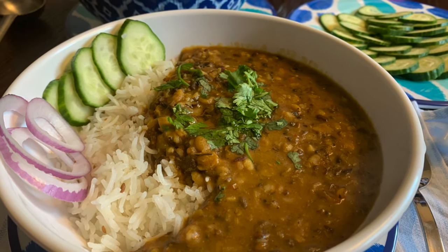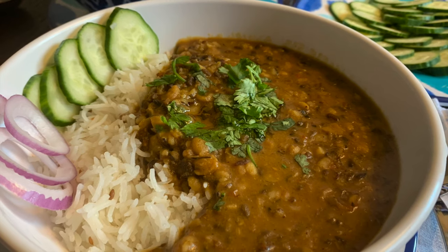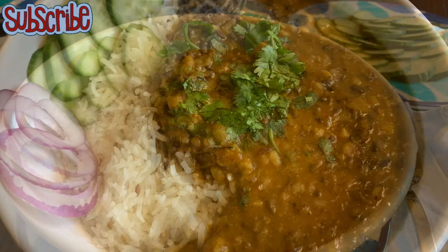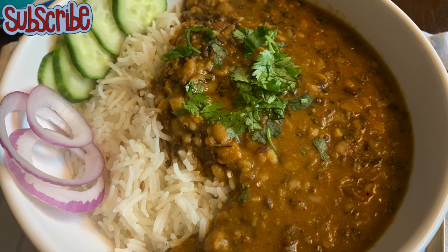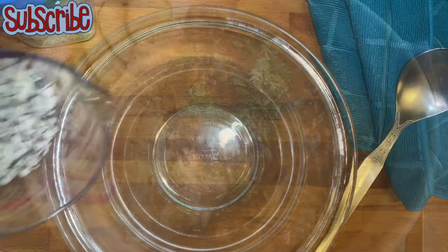Today we are going to make dal, which is famous by many names — langar wali dal, machholi aadi dal, dal banjari or banjari dal. But the way to make dal is one and the same. So let's start. Hey you magical people, welcome to Salt and Sugar Saga, and today we are making machholi ki dal.